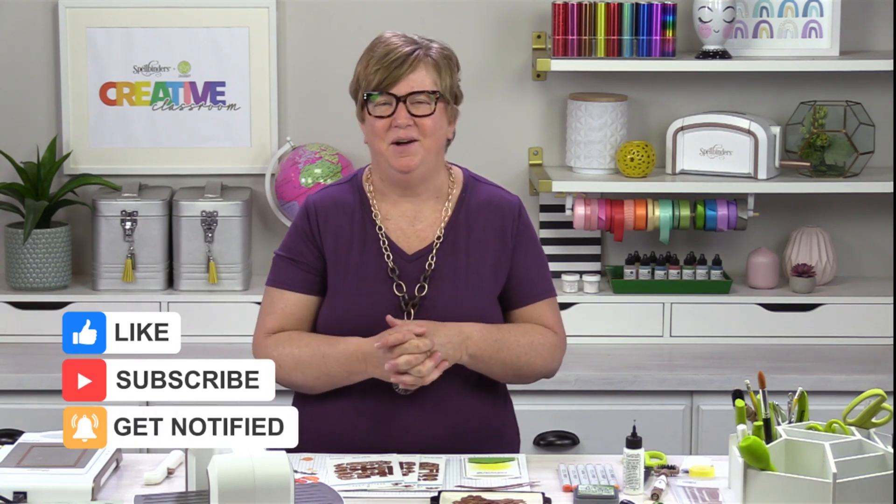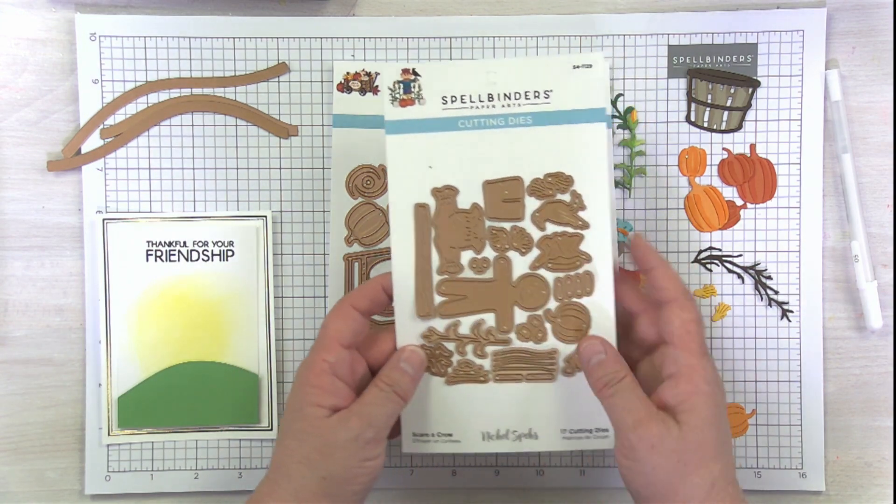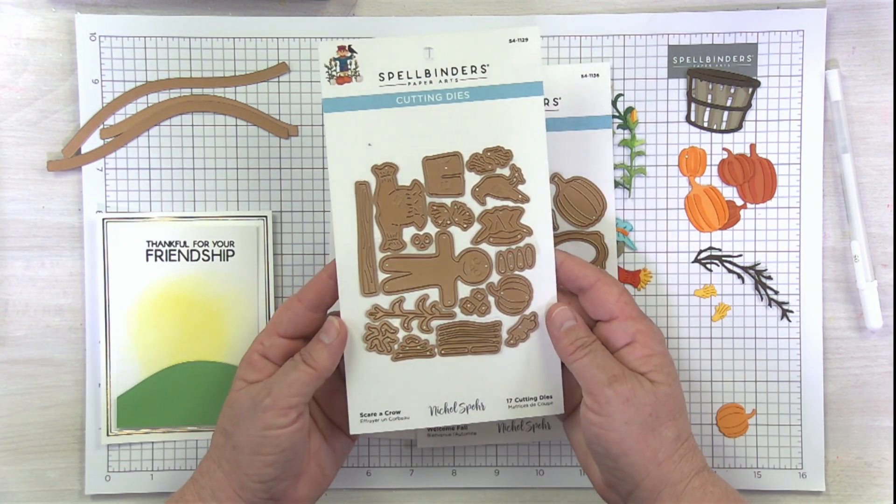Hello and good morning and happy Friday! I am Kim Kesti here in the Creative Classroom coming to you for another fun Tryday Friday. September is the month of fall to me — that's when all the pumpkin spice comes out and all the other good things — so we're going to be doing some fall projects today. I'm using the brand new collection called Happy Harvest by Nicole Spohr, and let's take a look at her four SKUs. I'm not going to be using all four of them today, but you are going to fall in love with all of them.